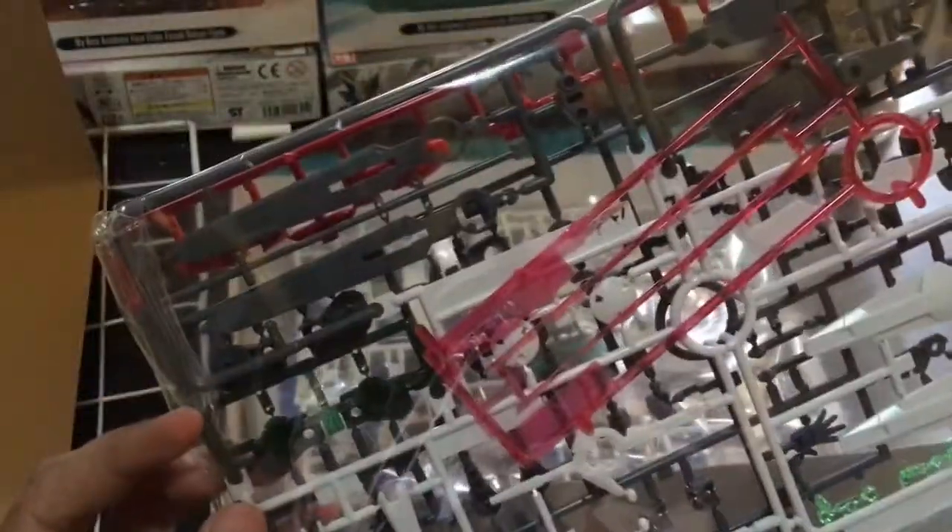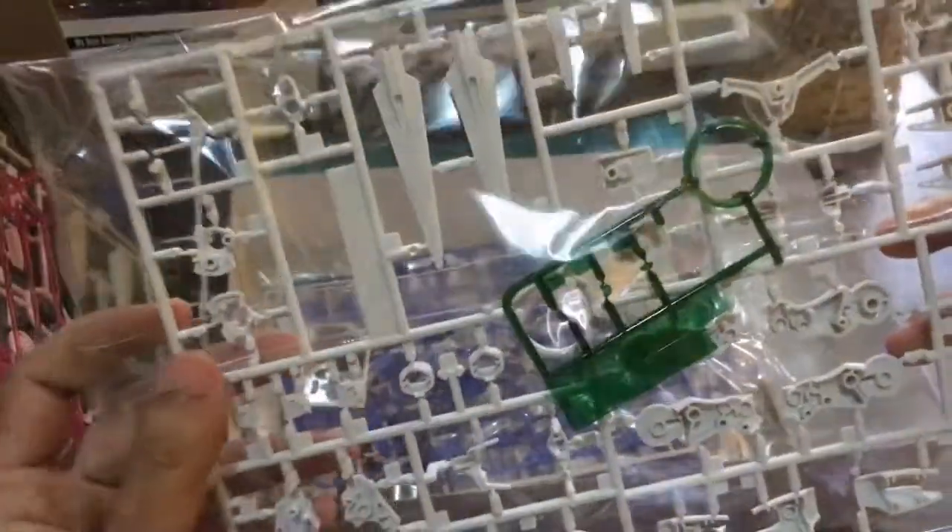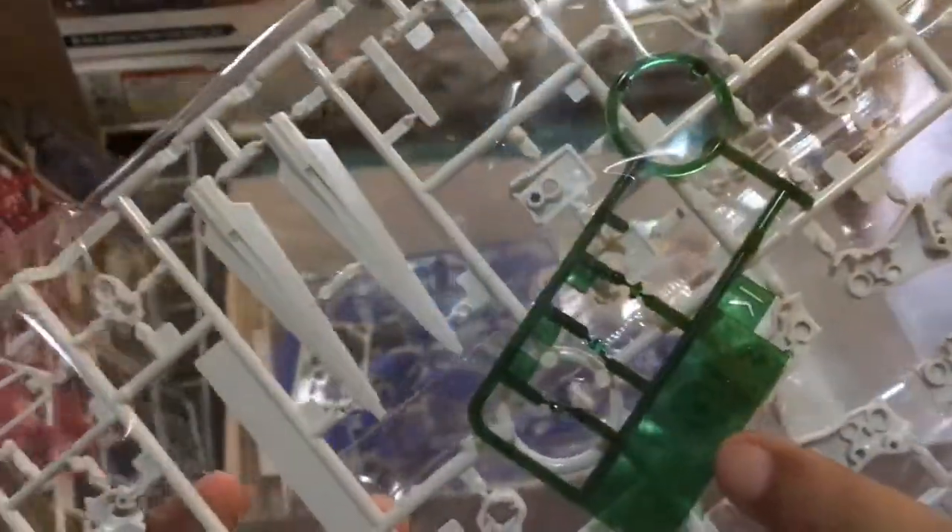Ito lang mga kamay niya. Ito yung long sword niya — the sword. Let's move on. Alright, some more transparent frames here.